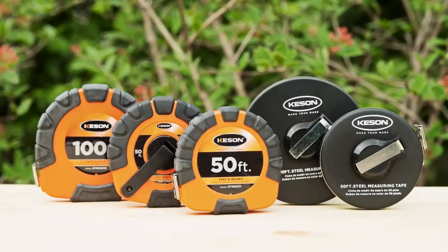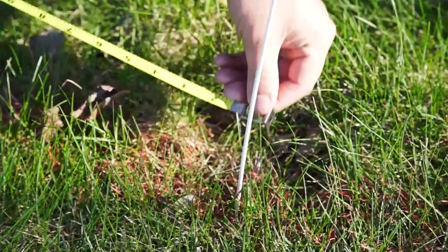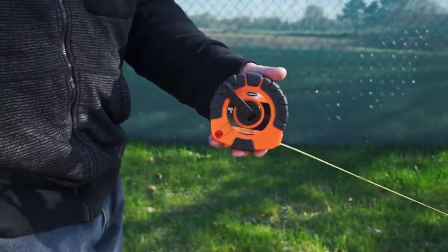Keson introduces closed housing steel tape measures. Because they do not stretch, steel blades are critical for dead-on accuracy.